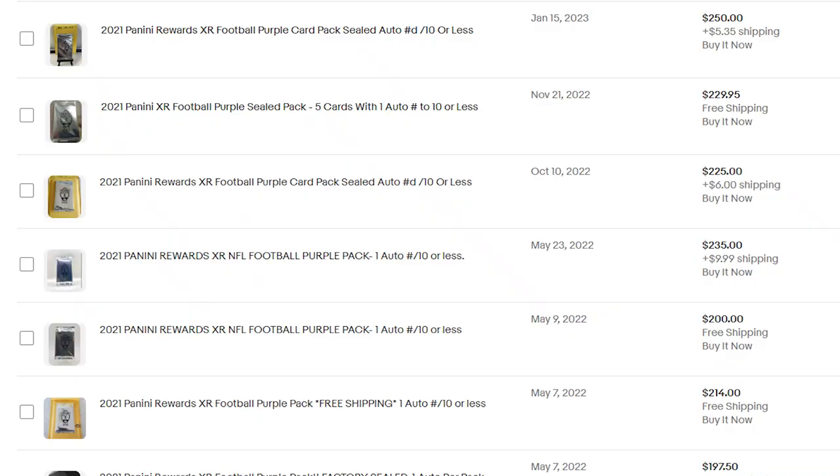I looked these up and they're doing pretty good — selling for over 200 bucks. I don't rip a lot of wax anymore. I'm a bulk buyer, collection buyer. That's where I feel like the best margins are and the best strategy to make money in sports cards. But it is still fun every once in a while to rip something.